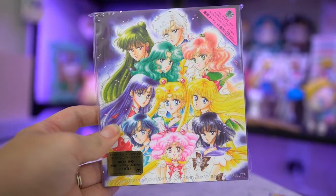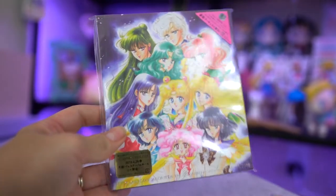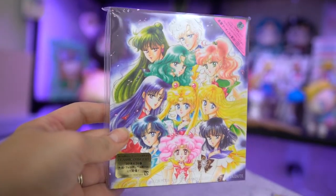So the first item that I got is the 25th anniversary Memorial Tribute CD, and this features several different songs on here which are made by current artists, including Moon Revenge and Lost Soldier, which is one of my favorite songs from the original anime, as well as a few others.